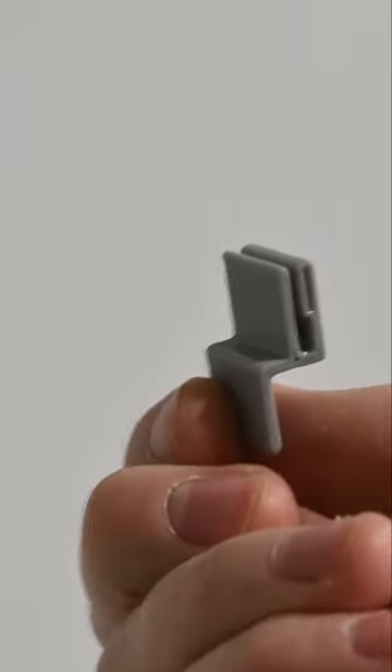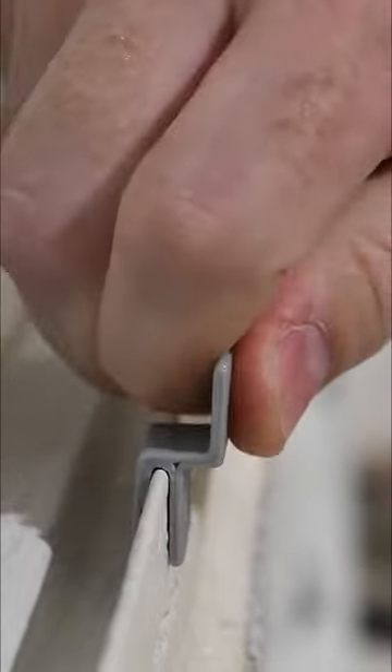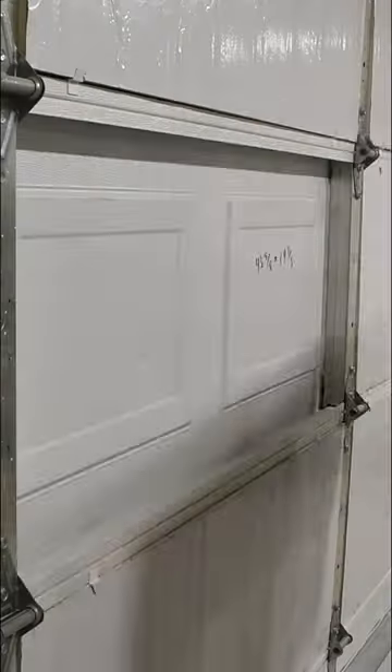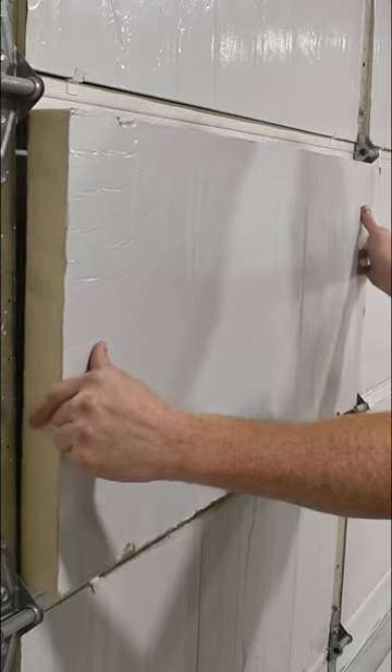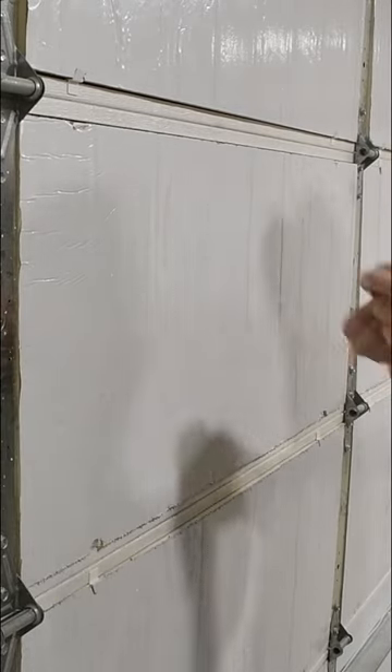I 3D printed these plastic clips to hold this foam in. They go in and come out super easy and you don't need any tape or glue. Just cut your foam panel so that it fits into the garage door panel easily, and then you can use the clips to secure it in.